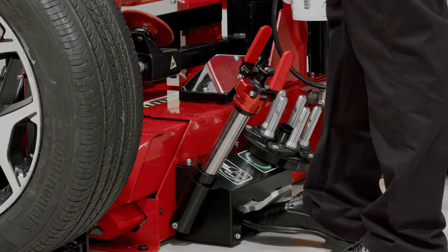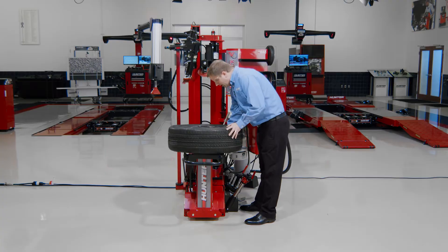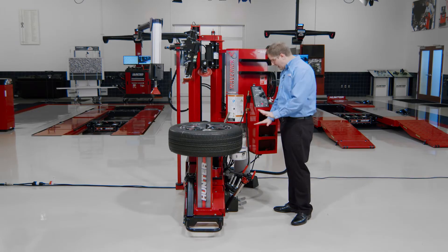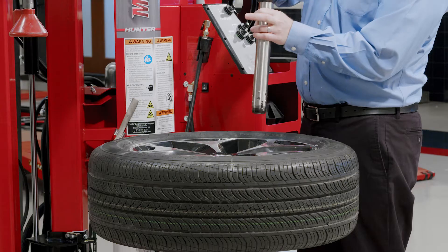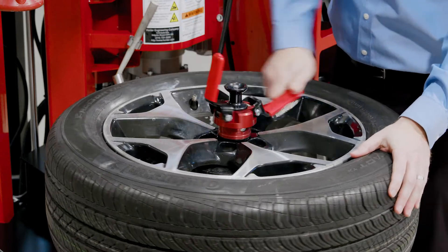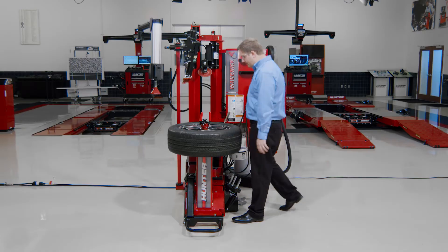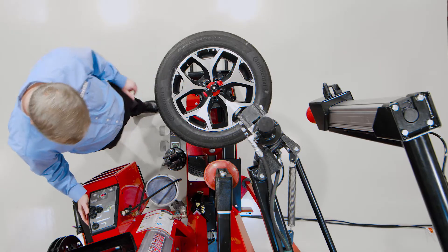I've got a fairly straightforward tire here that I'm going to change first. I pull up on my wheel lift pedal on the left to use my wheel lift. I can double tap that pedal to bring it down automatically without having to hold it. I have a quick clamp here with a center knob right in the middle. I'll push that knob down, go ahead and seat it against the center bore, fly out my handles, and then just crank it until it's snug.